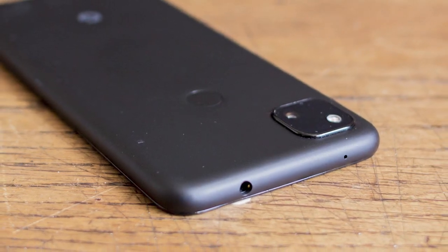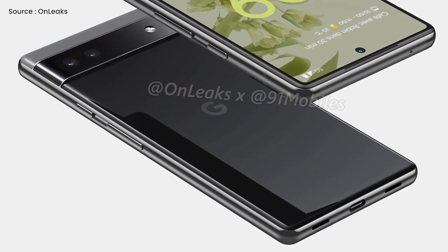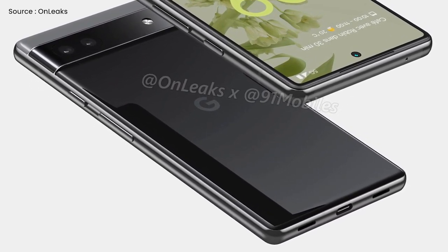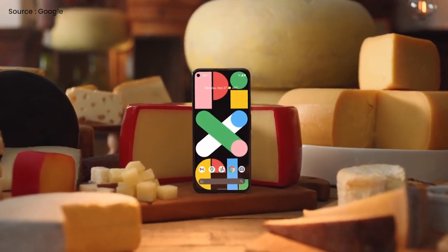For the first time in the Pixel A series, there is no headphone jack. The Pixel 6a could be the first mid-range Pixel device arriving without a headphone connector, if the rendered photos are accurate. All the previously released devices — the Pixel 5a, 4a, and the Pixel 3a — all had headphone jacks.